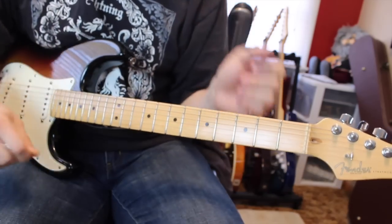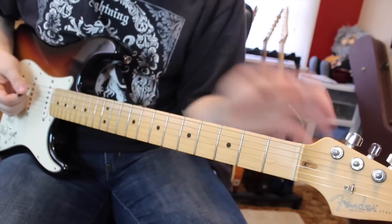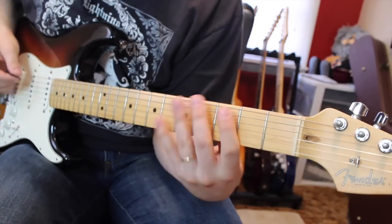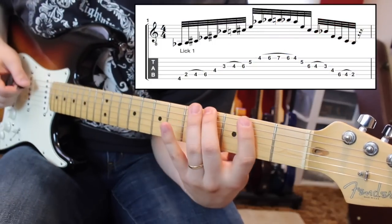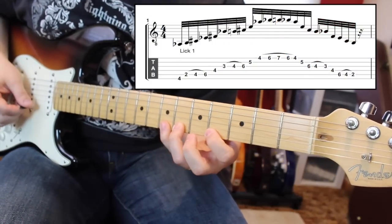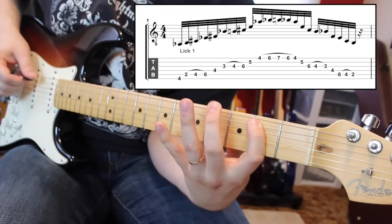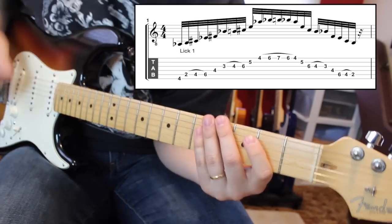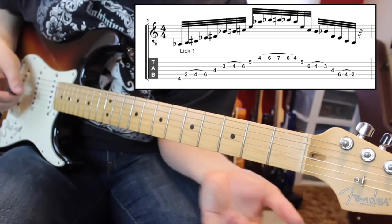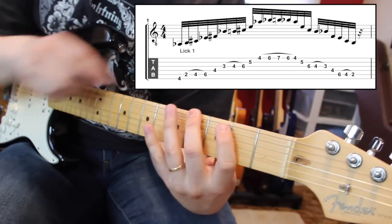My favorite tone in the world is a Strat on a neck pickup. That's not what we're here for — rewind. So what we have here is this lick. It goes like this, real nice and slow. What I'm doing here is I'm playing 4th fret on our low E string, so that is our G-sharp / A-flat, and I'm using my middle finger for that one.